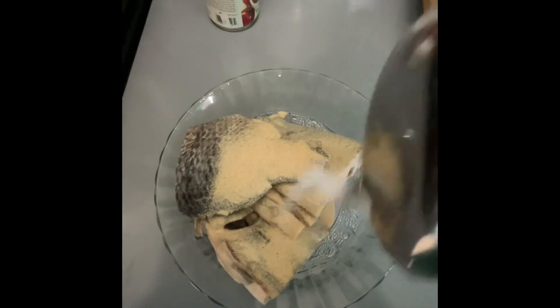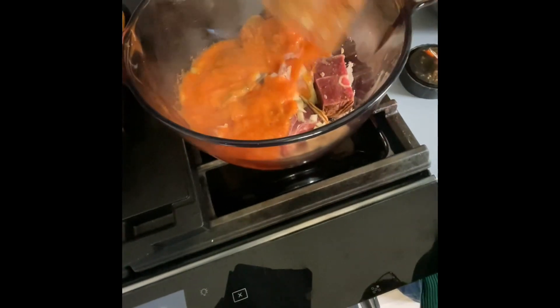I'm gonna go ahead and season my tilapia with some garlic powder, onion powder, and some salt. This is to help marinate it so it's gonna give it a very fantastic flavor.